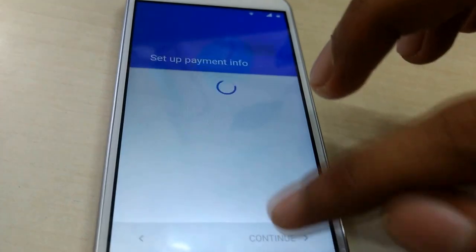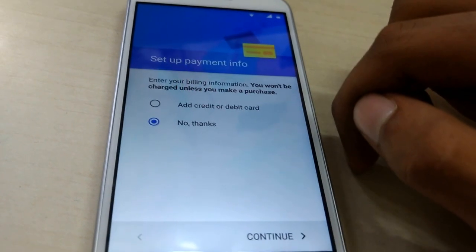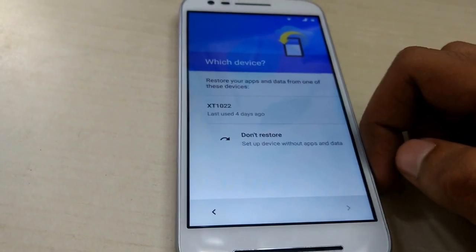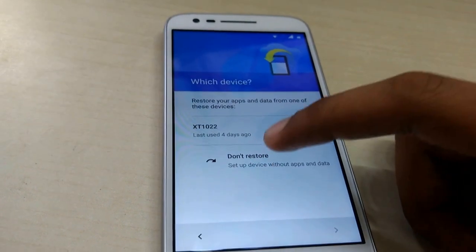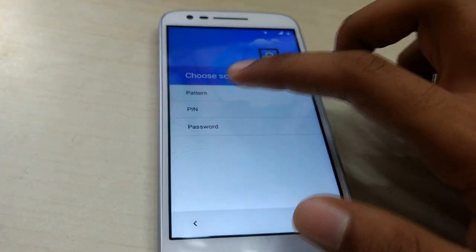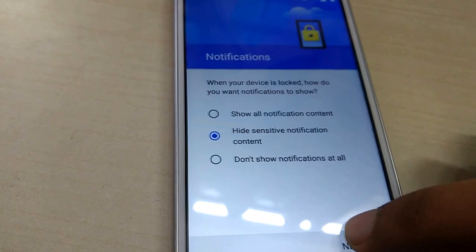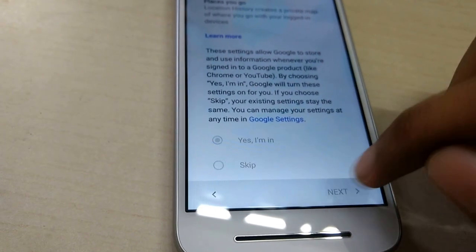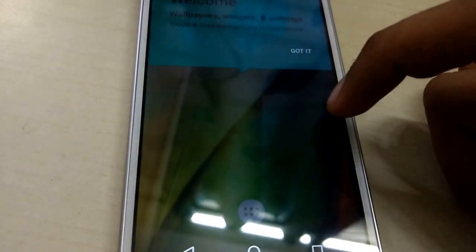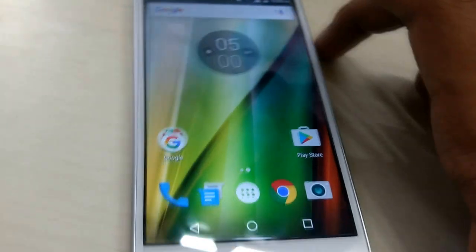Now it's asking for some permissions — I'm allowing the ones I need. It's asking me to set up a payment method, which I don't need, so I'll continue. It's also asking whether I want to copy details from my old device — the XT1022, which is the first generation Moto E — but I'm setting up as a new device. I set up a PIN to protect the phone, chose notification display preferences, enabled Google Now, and we're finally done with the first setup process.